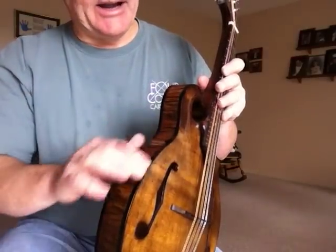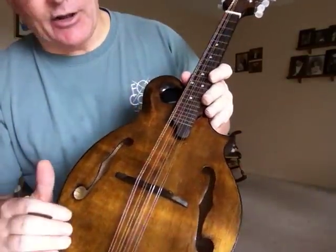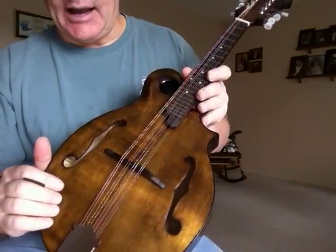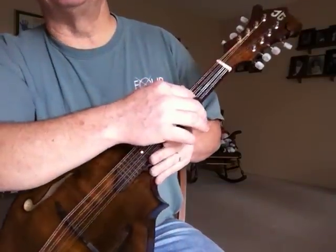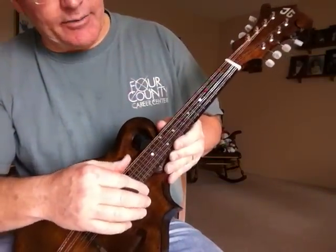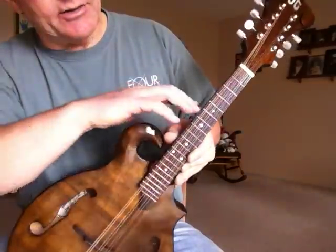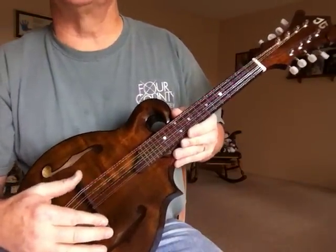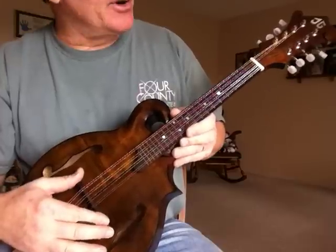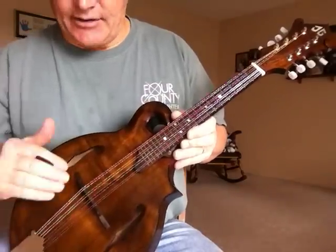It's got black bindings top and bottom. The top is Engelmann Spruce and it has a Gibson tailpiece. The bridge is also Macassar Ebony — a one-piece solid bridge that gives a nice transfer of the vibrations down to the top.